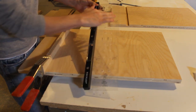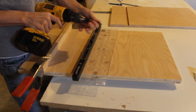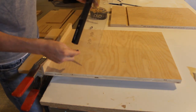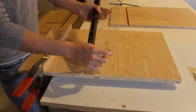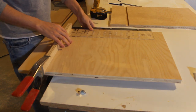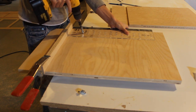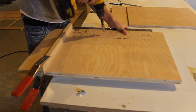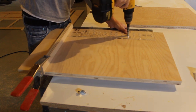I'm using this Rockler shelf pin jig — you can buy it on rockler.com and it comes with a handy drill bit that works with this system. You hold it against the edge of whatever you want to add the shelf pins to. The shelf pins I bought from Rockler are quarter-inch and available at your local hardware store. I hold the jig against the edge of the cabinet and drill through the preset holes in the jig, using every other hole. This spaces them out perfectly.